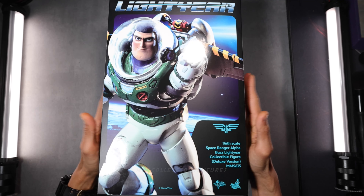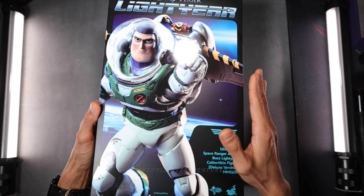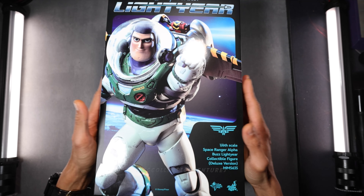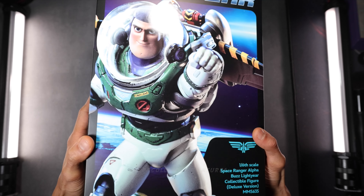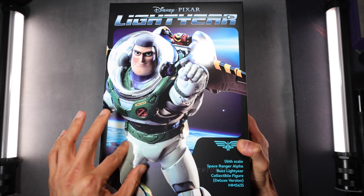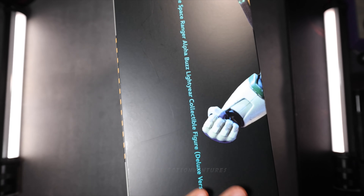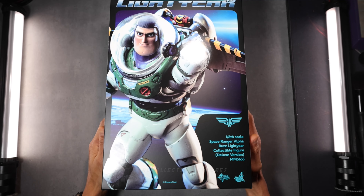Without further ado, let's dive in. So this is the art box — already unboxed this one earlier but I forgot to turn on my mic. The art box looks pretty cool, pretty high-end to me. I love the picture of Buzz Lightyear here. That embossed print looks really nice, although it has some scratches on the side which kind of takes away the high-end look.